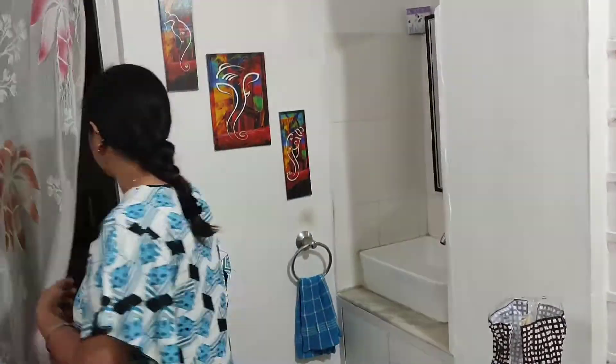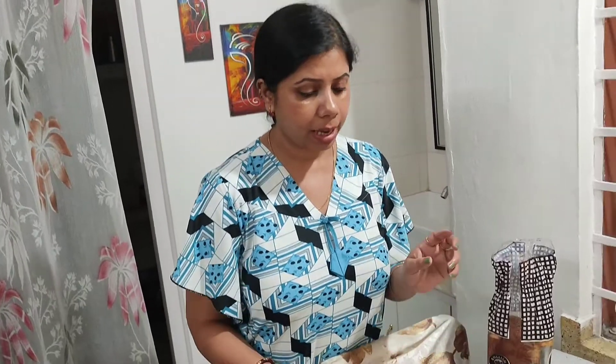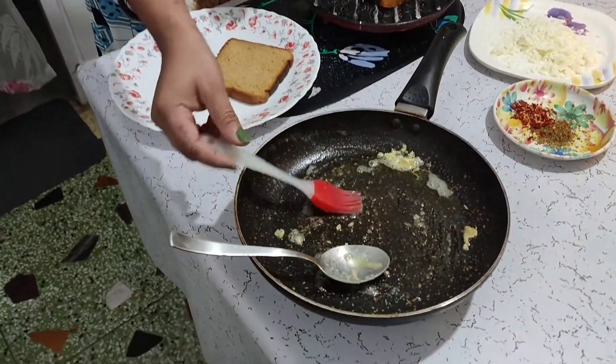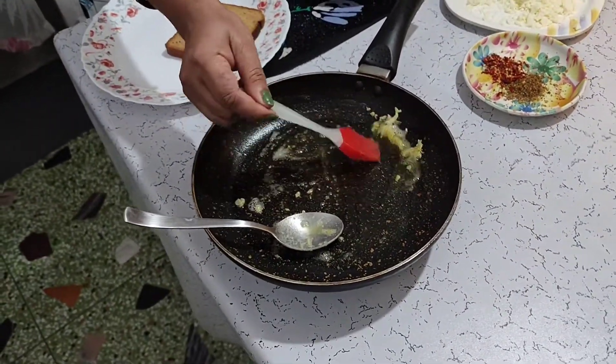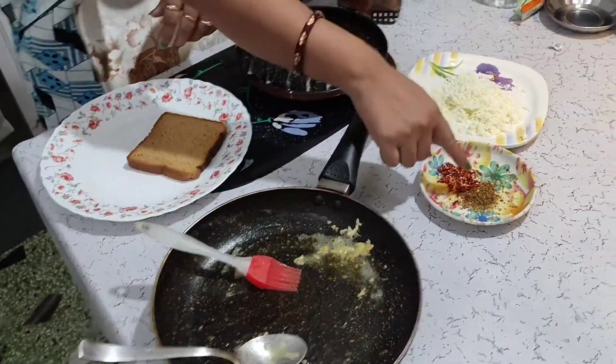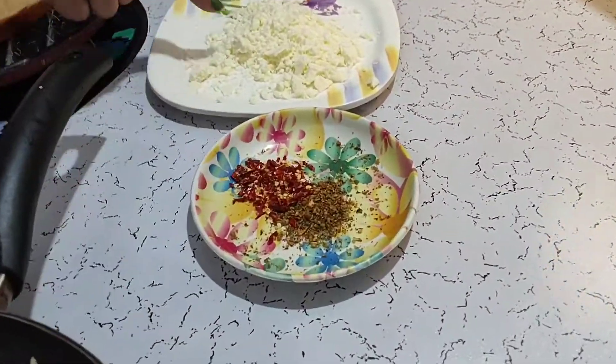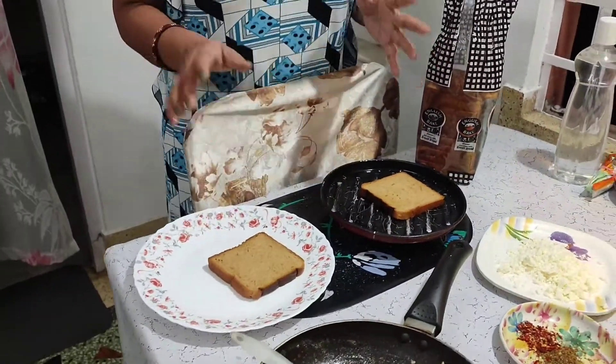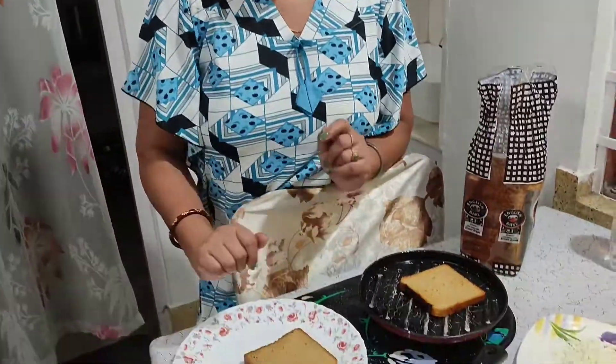Good evening everyone! We are going to make a special dish with garlic bread. This is a cheesy garlic bread. We are going to share this with you. We are going to add garlic in the bottom of the batter. This is the oregano, the chili flakes, the mozzarella cheese, and the brown bread. We generally need a brown bread.